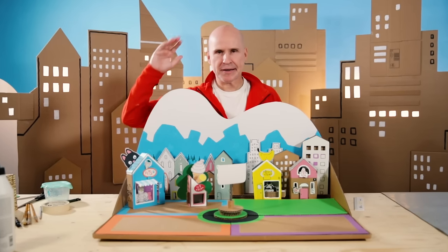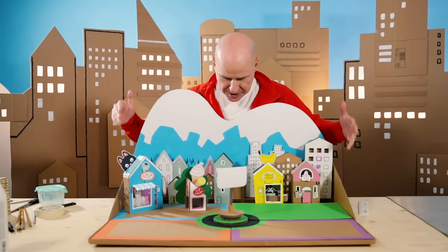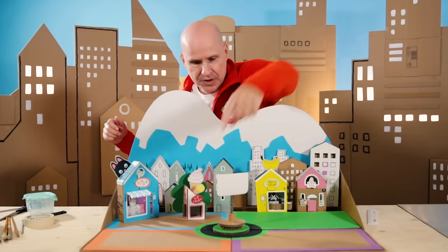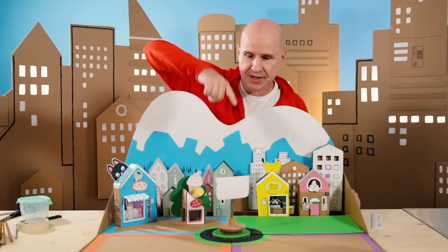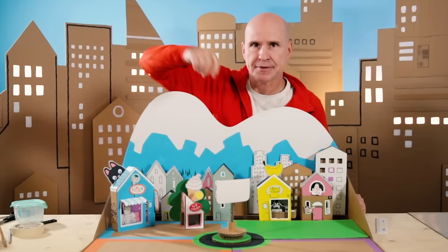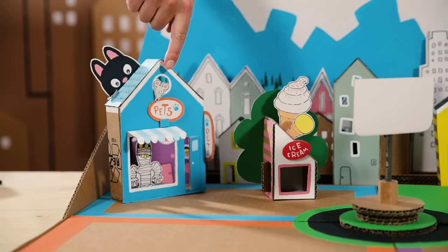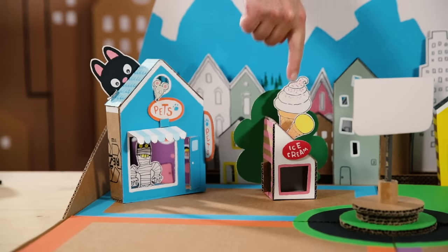Hi everybody! Let's have a look at our city so far! We have the city background, we have the four city districts, and we have the city theater in the center! We have also established a shopping street with the pet shop and the ice cream store! But where do you take your new schnauzer and four scoops of ice cream after you bought them? To the park, of course!